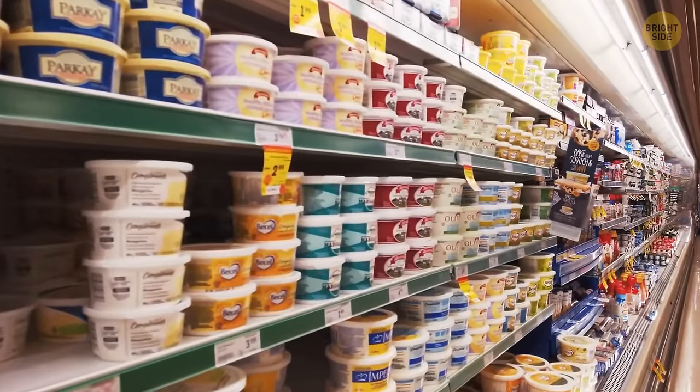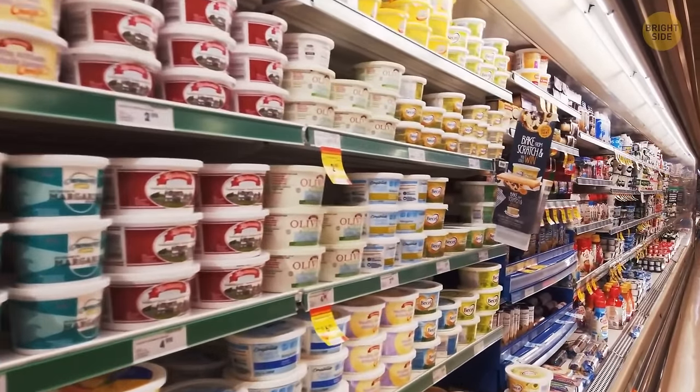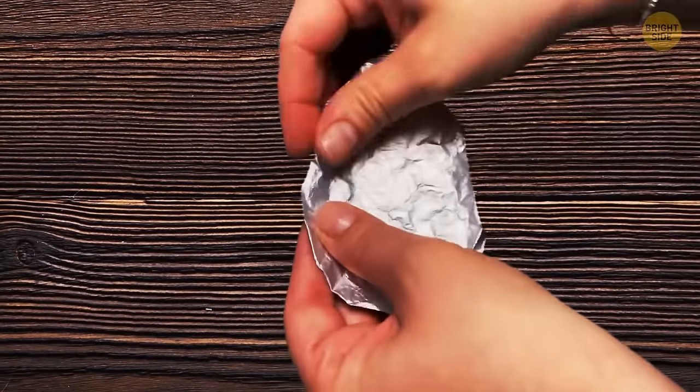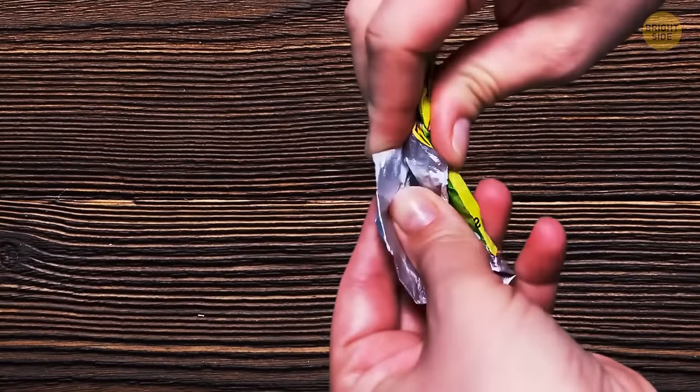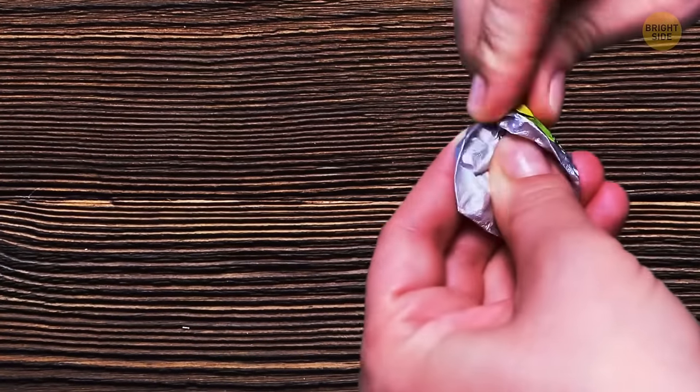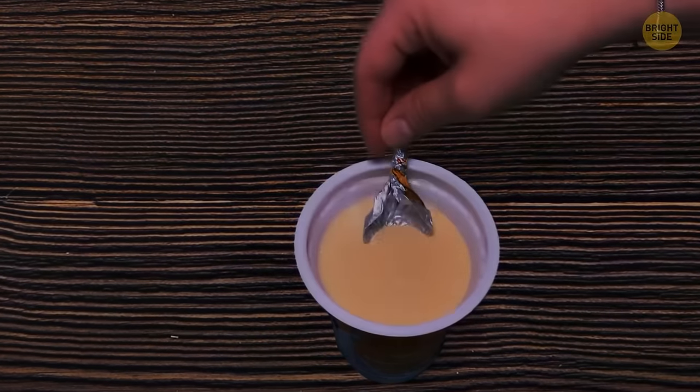The majority of gelatin containers or single-serving yogurts come with a tin foil lid. In most cases, you can use this covering as a disposable spoon. Just peel away the covering, and after a couple of simple folds, you'll have a perfect little spoon for your midday snack.